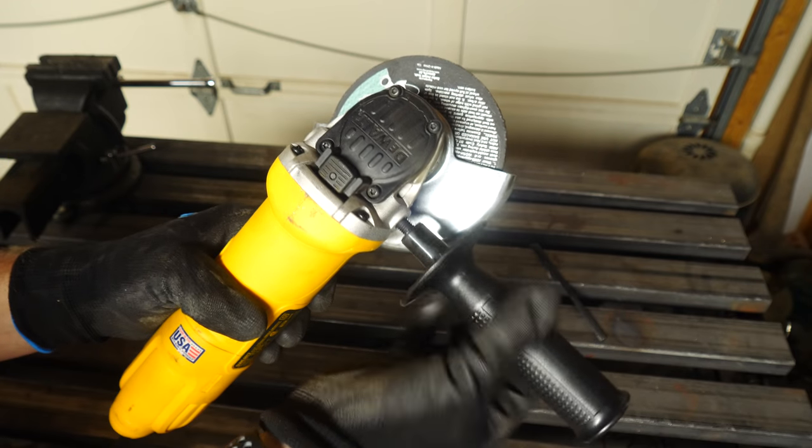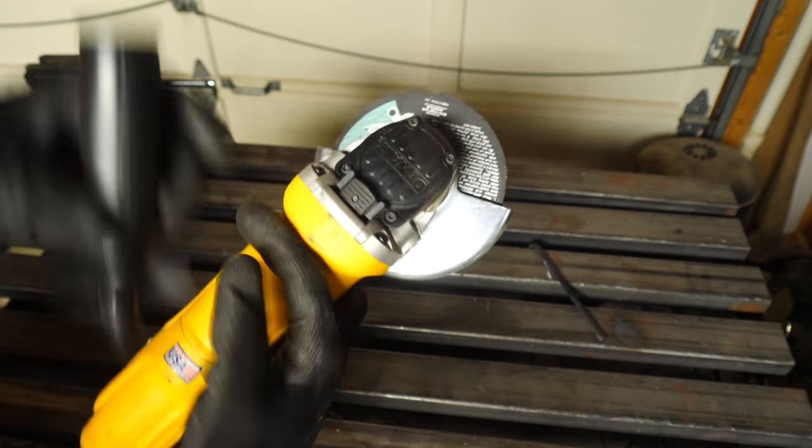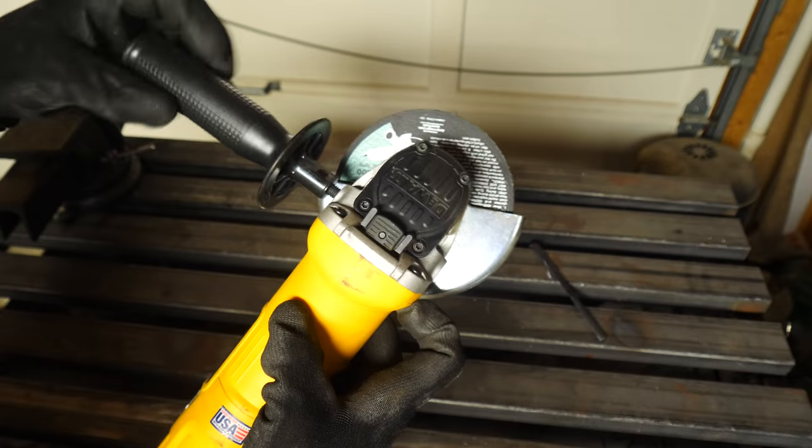Some are cordless or battery powered, some are corded. The battery powered ones, in my personal experience, don't last super long depending on the type of work that you're doing, but a corded one will last all day long. Some grinders have a handle on them that you can move from one side to the other, depending if you're left handed or right handed, or the situation that you're working in.